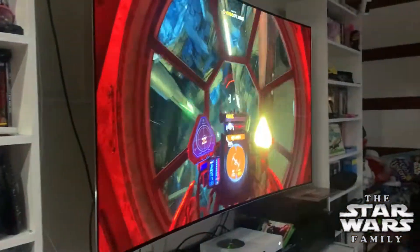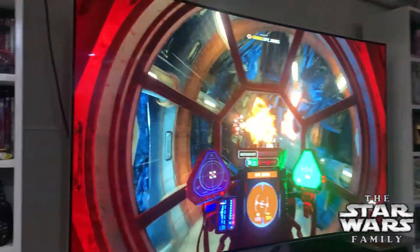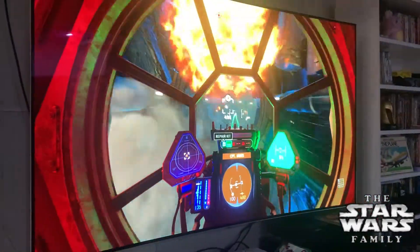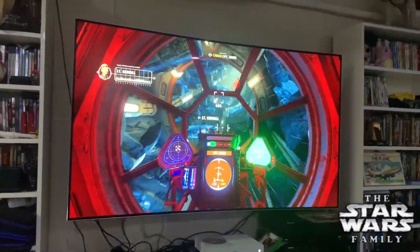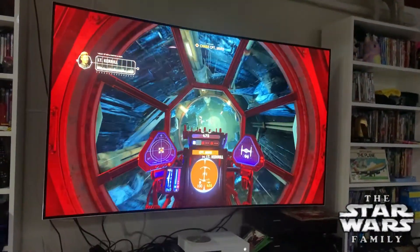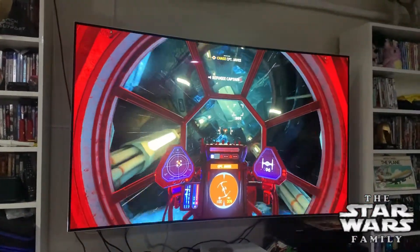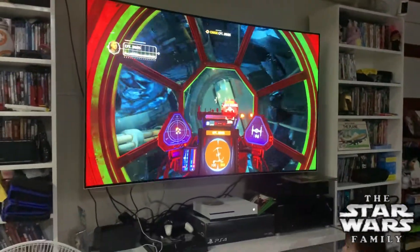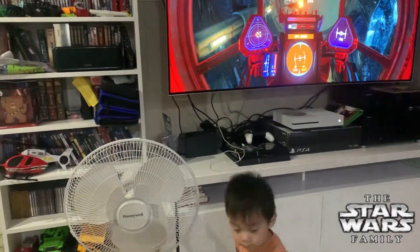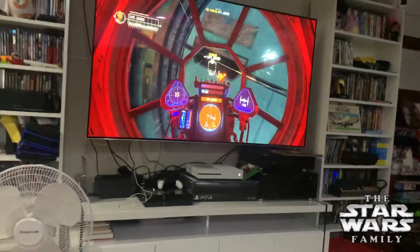We're still waiting for the rainbow pop soap, and guess what daddy's doing — here's a preview of our new game, EA's Squadron.